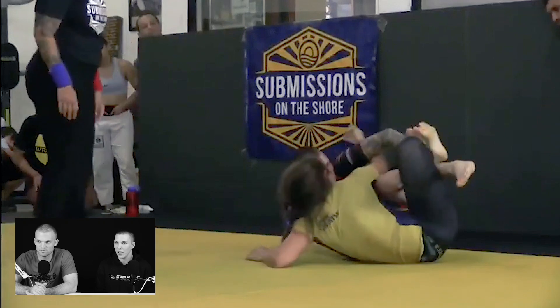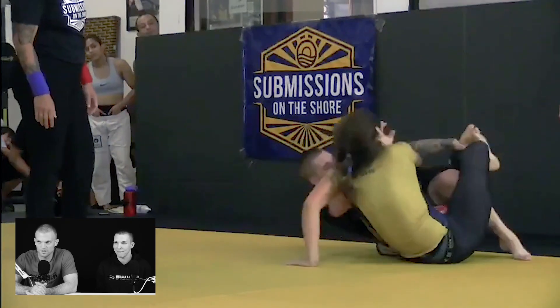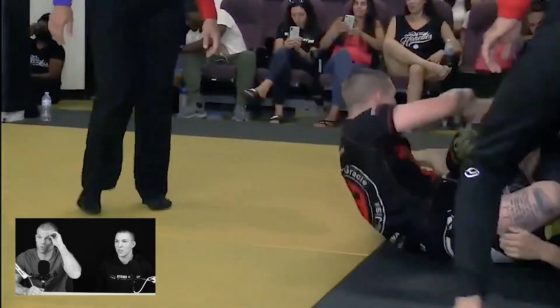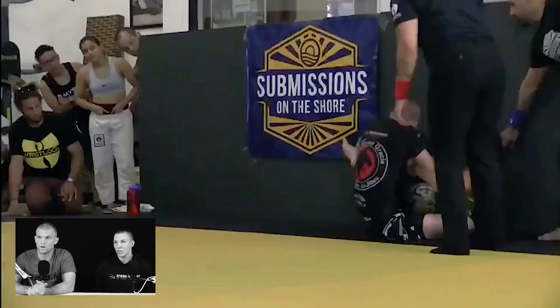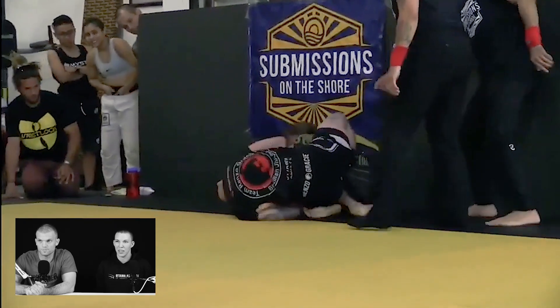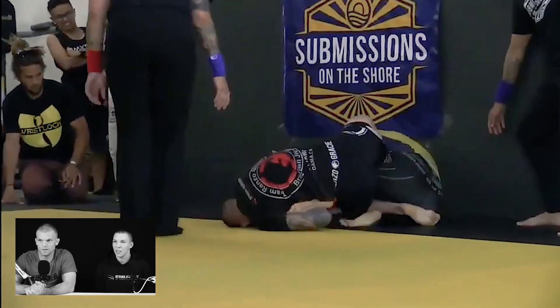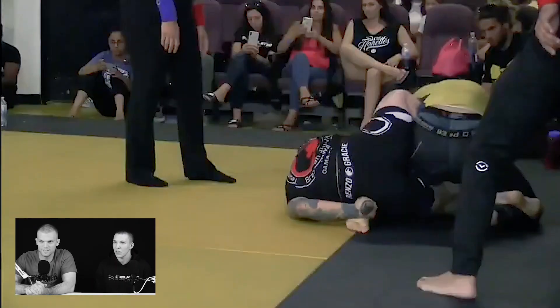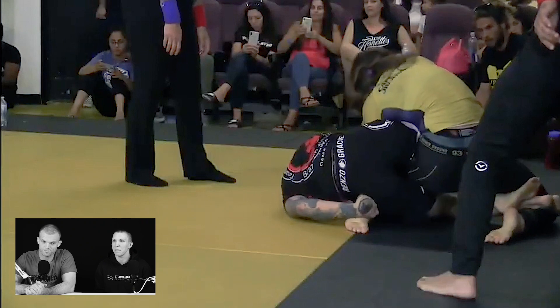You did a great job coming to the saddle. You need to control both feet. I know you're working to get her far foot and you go quite quickly to the heel hook. She did a really good job at pummeling that free foot in. And here we can work the detail on exposing the heel better.